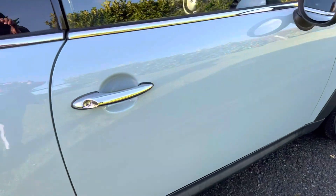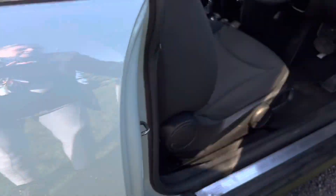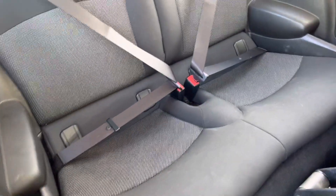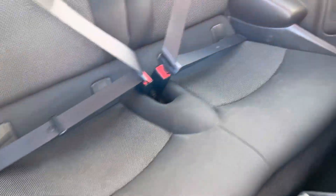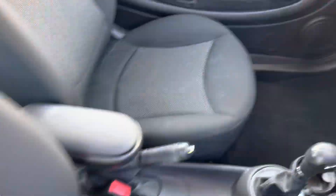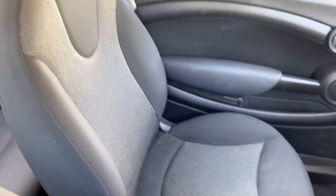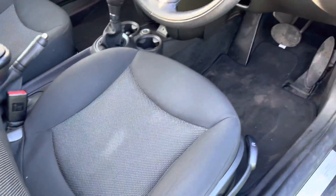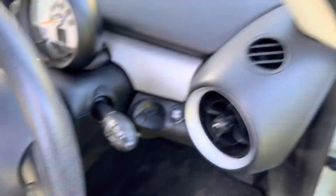I'm just going to step inside and show you in the car. Let's have a look at the back seats first — all in good condition. That's the front passenger seat and the front driver's seat.